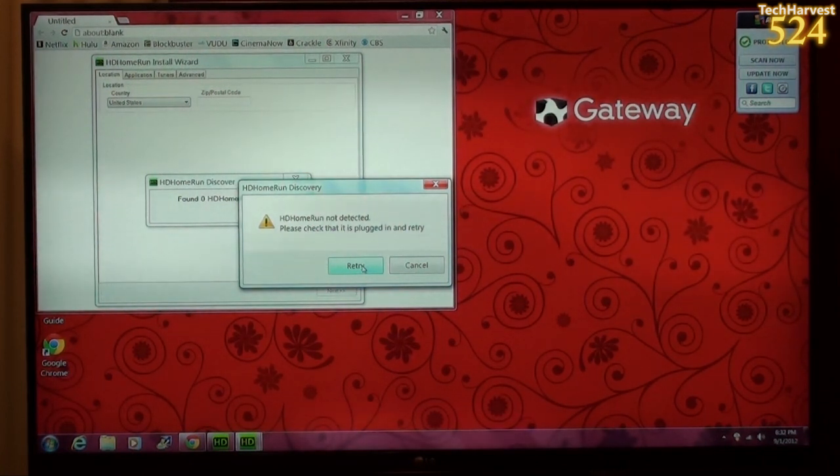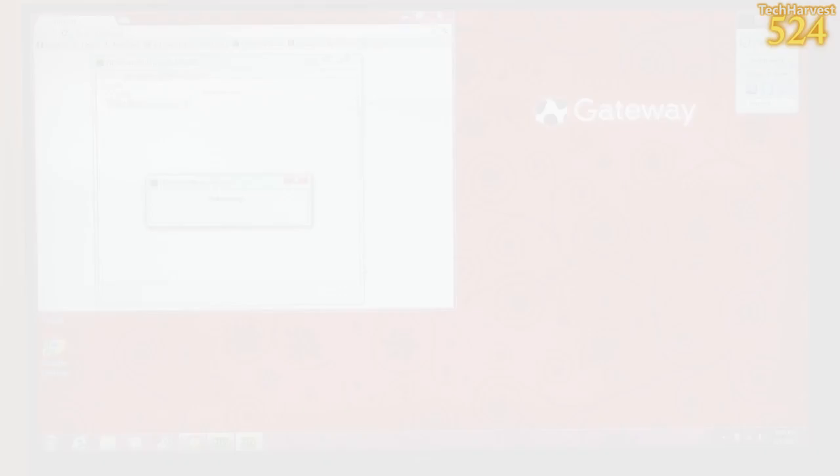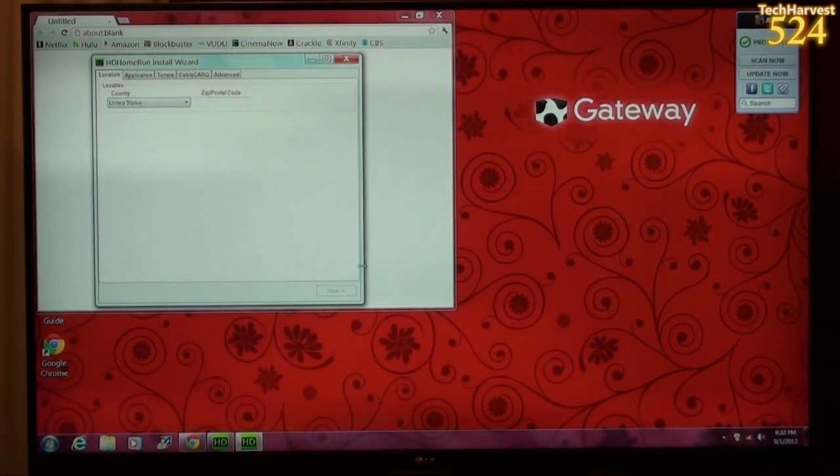Now that the software is installed, let's see if it can detect the HD Home Run Prime. Right now it's upgrading the firmware on the device. Now it seems like it's rebooting the HD Home Run Prime, and the upgrade is complete. It found the three tuners, and I'm ready to go.